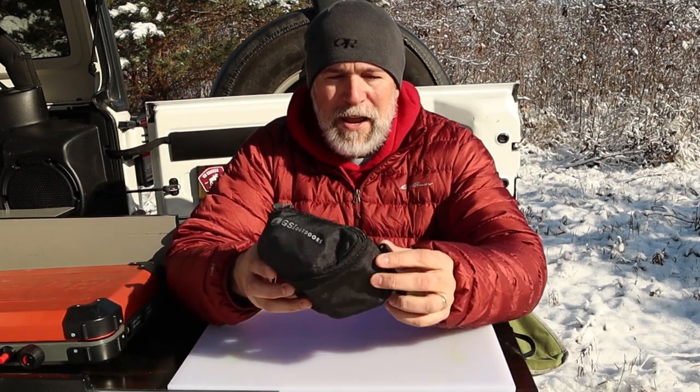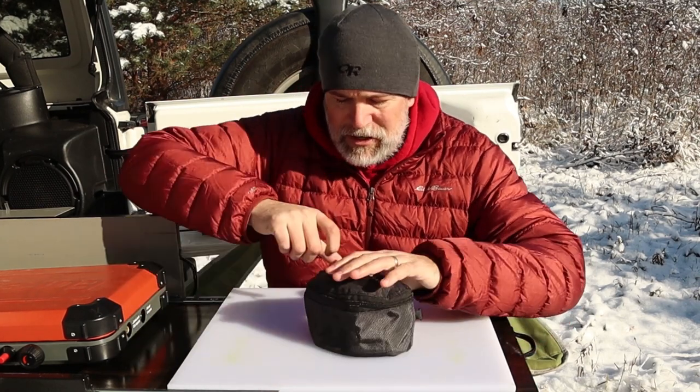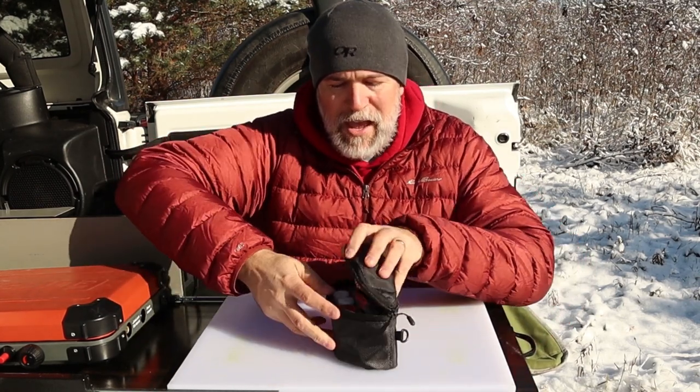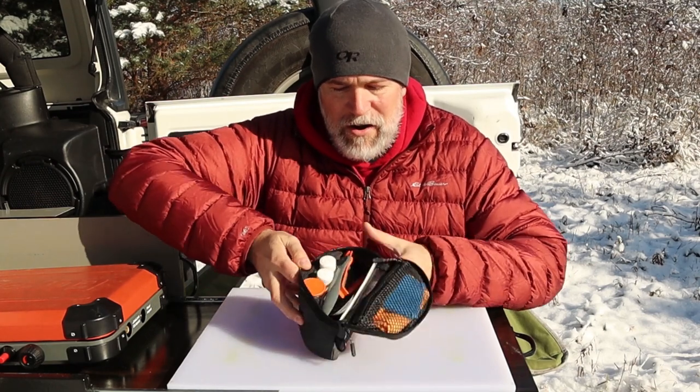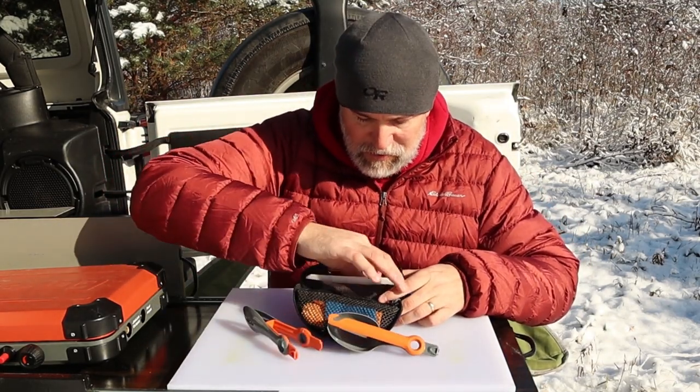Very small footprint. It has a couple of straps and clips on the back which you could hook into something. Basically you open it from the top and everything's right in there. You've got everything from preparing the food to cleaning up after, which is kind of a cool thing when you think of a kitchen kit.